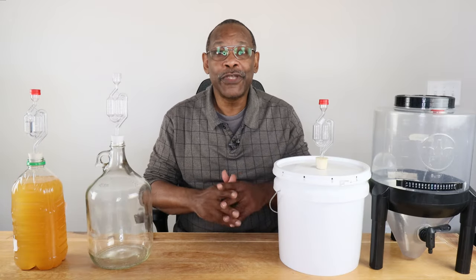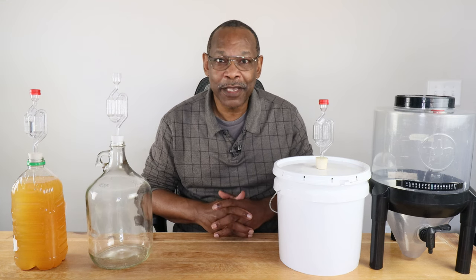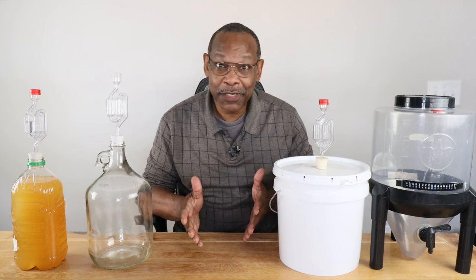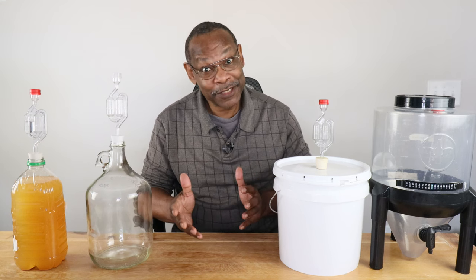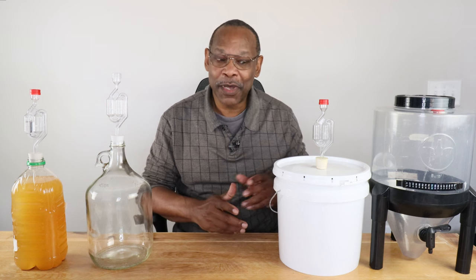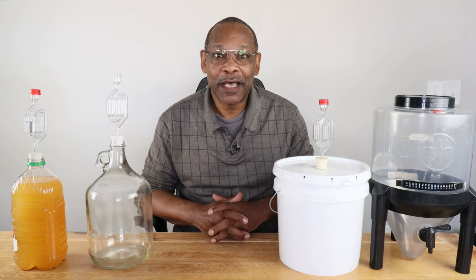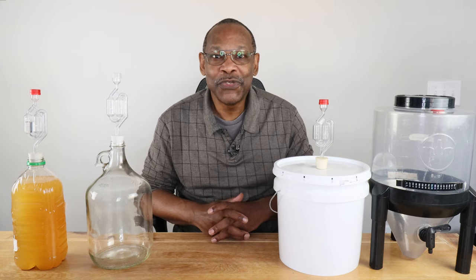In this video we're going to take a look at four different kinds of fermenters that you might use in your winemaking hobby. Whether you call them jugs, jars, demi-johns, or carboys, they all mean the same thing and they're all designed to hold your wine until it's ready. Hi, I'm Charles, and welcome to DIY Fermentation — your site for doing fermentation on a shoestring budget.